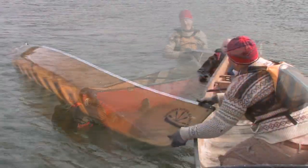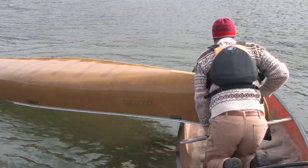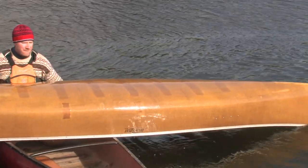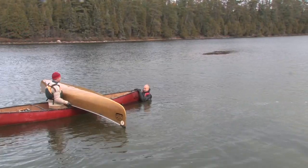The rescuers should be on their knees to lower their center of gravity. Grab and lift one end of the capsized canoe slowly up over the gunnels of the rescuing canoe. Once all the water has drained from the boat, flip the canoe upright and slide it back into the water.